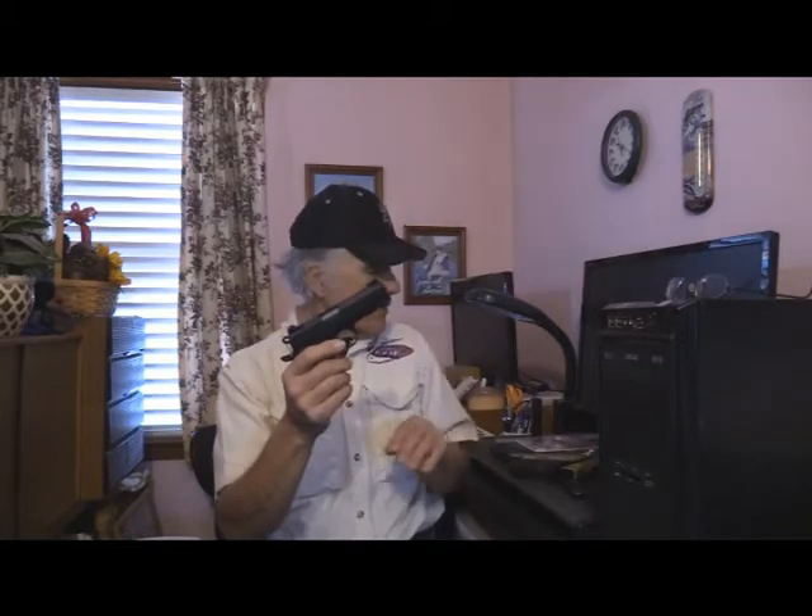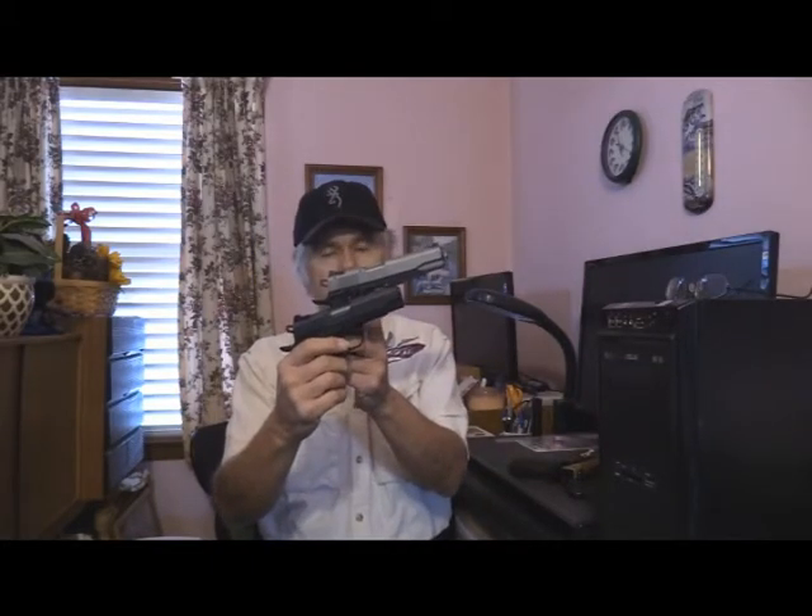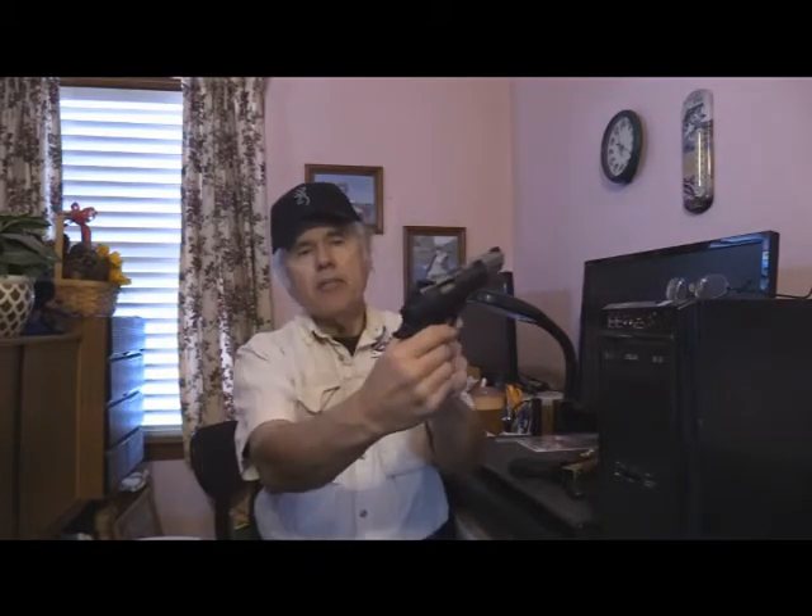Now I'm going to talk to you a little bit about the features. As you can see, they're great. Why they're a different color I really don't know — this one is a darker gray. They both have the fiber optic sights, and that's what I like. It's got a 10-round magazine, just like the full-size one has.